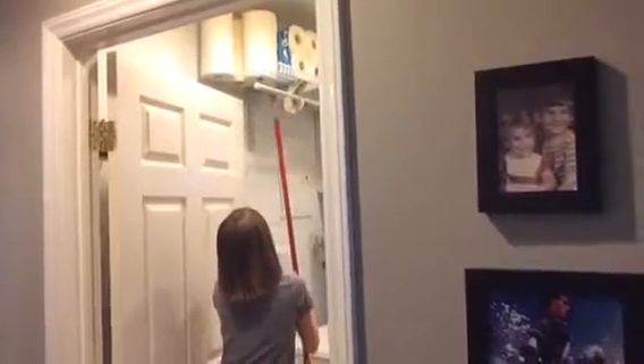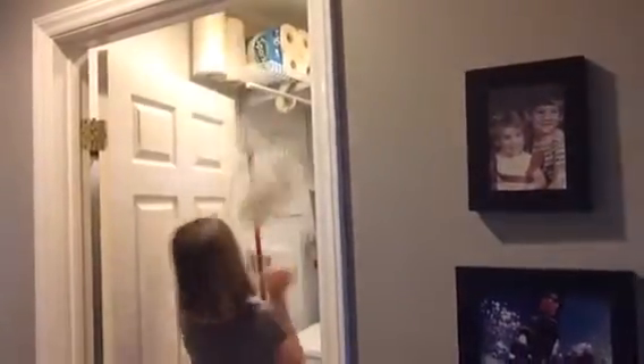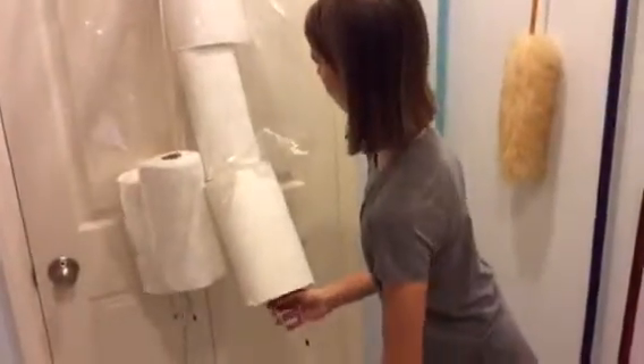Well, there's a solution. The all-new Hide Your Rolls. Hang it from the back of a door or on a wall.